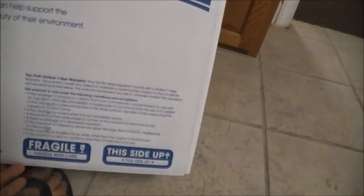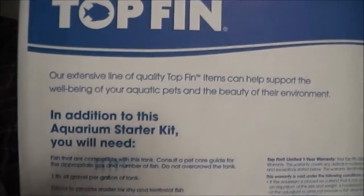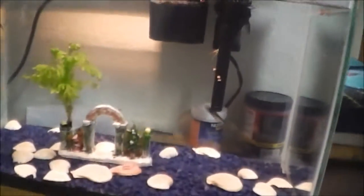I already set up my aquarium — not all the way, but it's almost there. I'm not even going to go through all the paperwork because there's no need for it. It has a one year warranty, which most people don't even care about. Let's get to the actual fish tank.